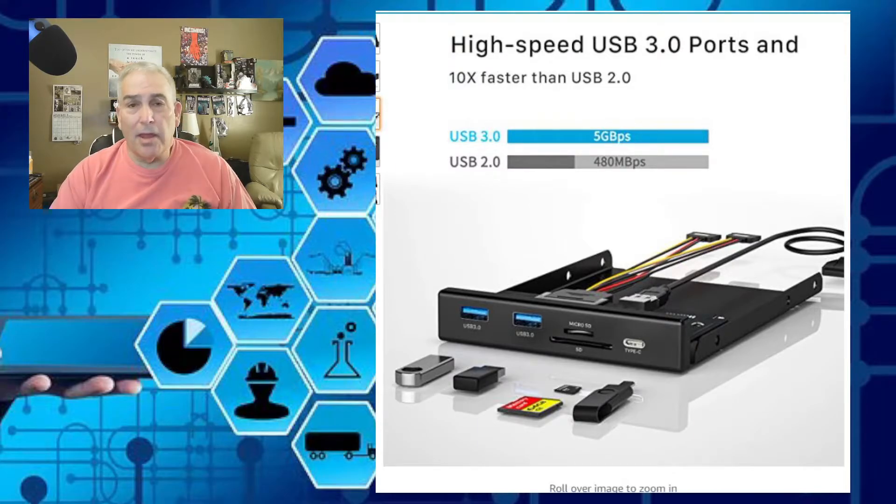So I decided to expand by adding this — basically a plate that goes into the five-and-a-quarter inch or three-and-a-half inch slot of your computer. It gives me additional USB 2.0, 3.0, and 3.2 ports, a full-size SD card slot, a micro SD slot, and importantly a USB-C port, because everything is now USB-C.